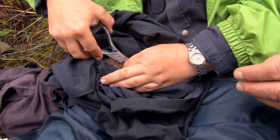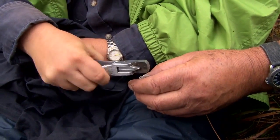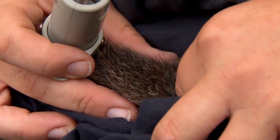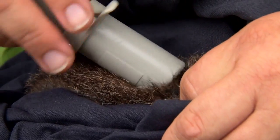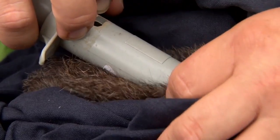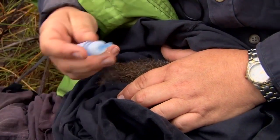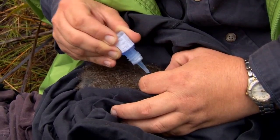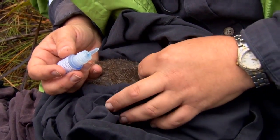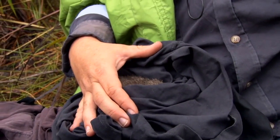There we go — that's one ear tissue sample, and two. A bit of tissue glue and then the really nasty things are over. That just seals up the hole, stops any dirt or sand getting in and causing infection, and also stops the microchip from tracking back out.